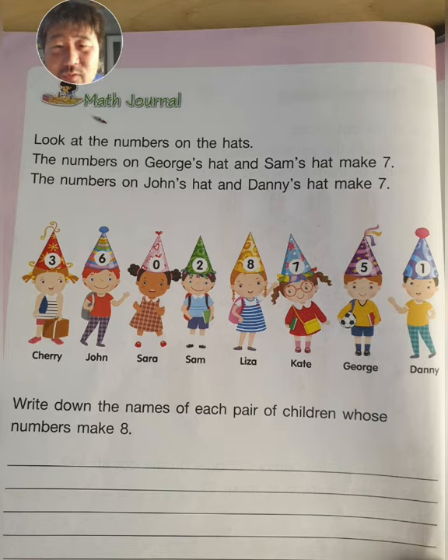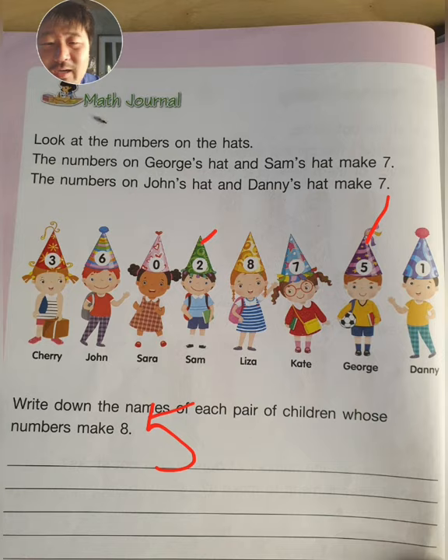The number on George's hat and Sam's hat together make seven. Because five plus two equals seven.